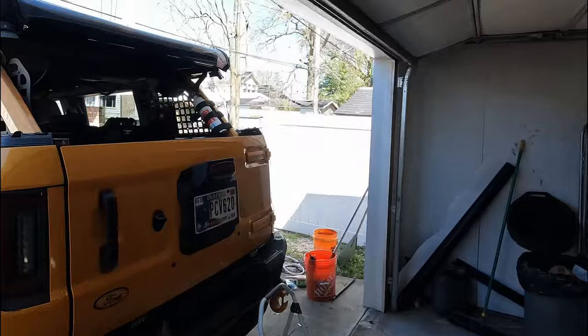What is going on guys? Welcome back to the channel. My name is Bill and in today's video we're playing with the Bronco again.